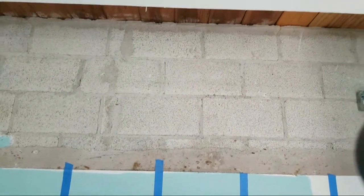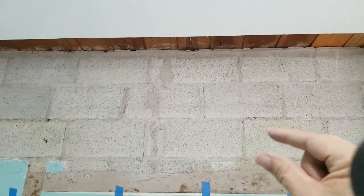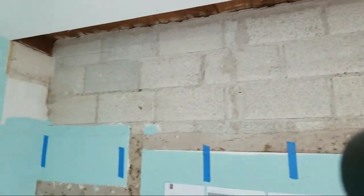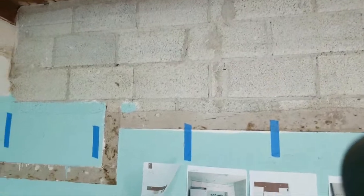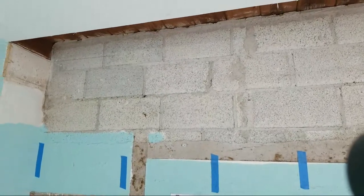I don't own a ram-set. I do this so rarely that it doesn't make sense to own one. My friend Al has the Hilti one where you load the little .22s into it. But I'm just going to show how to tap-con furring strips into the bricks. I try to avoid doing this kind of work as I get older and older — I just don't want to do it anymore. There are plenty of guys that have ram-sets, but I just don't own one.